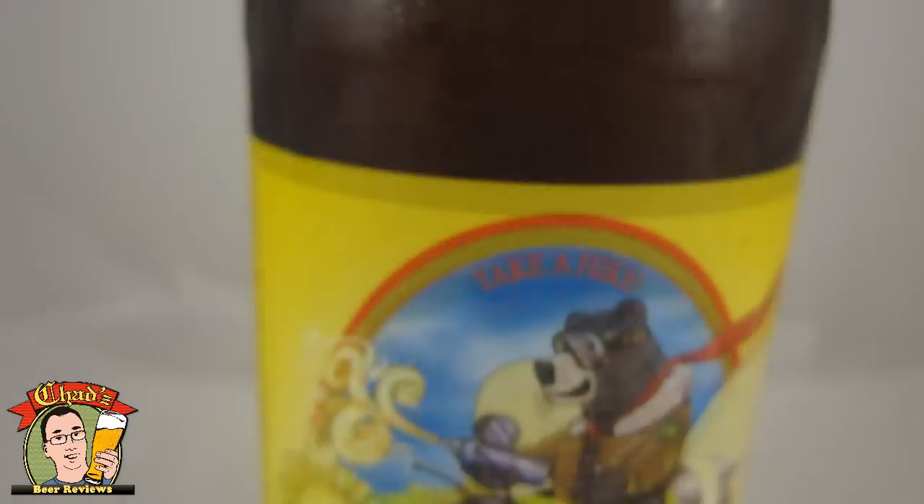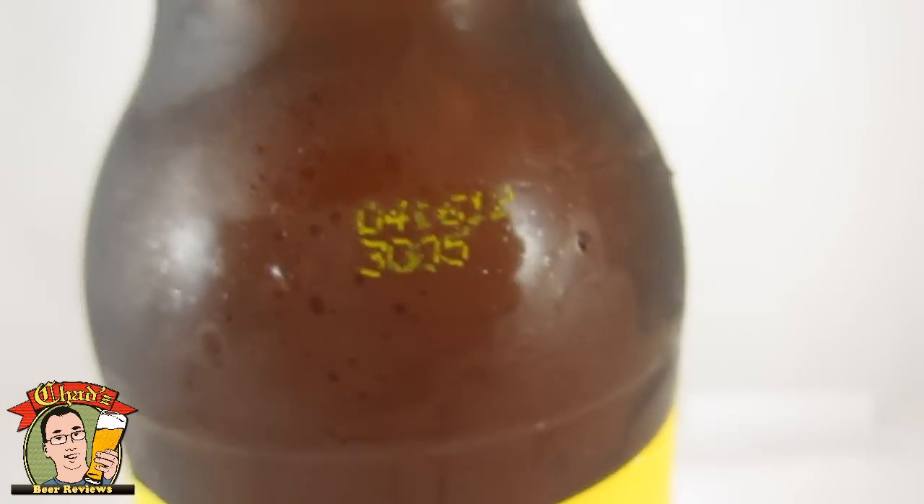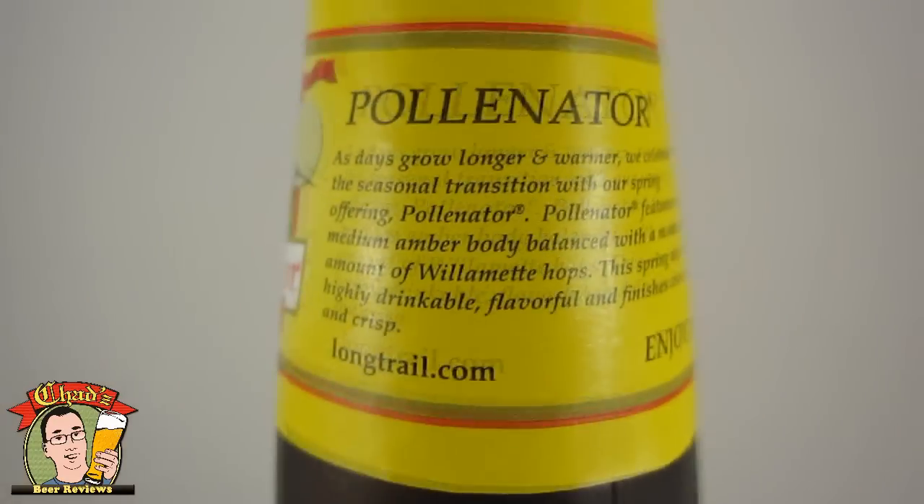Long Trail Pollinator. It's their Spring Seasonal. This bottle is from April 16th, so it's like three months old. Not too bad.